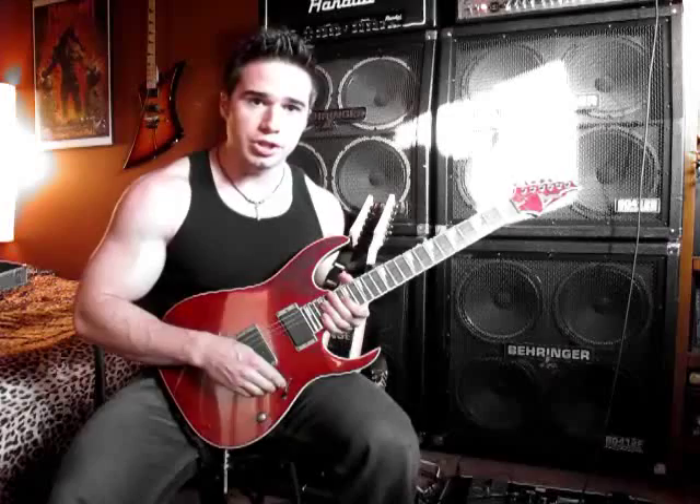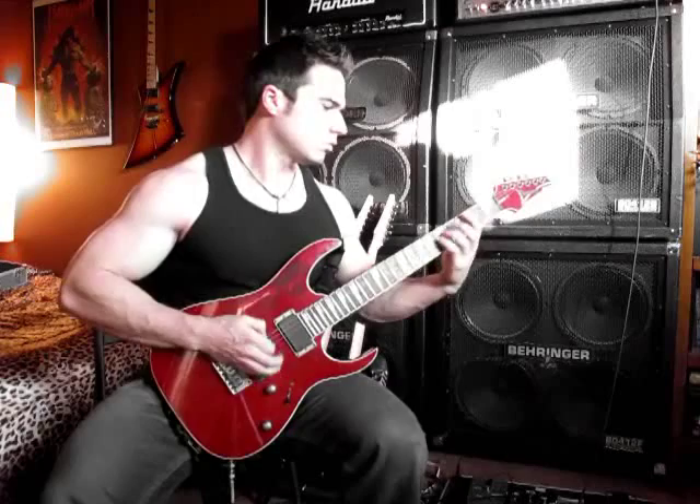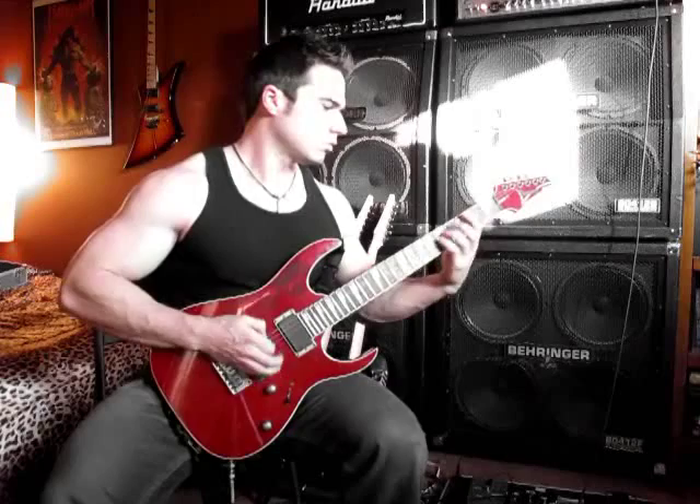So one of my favorite things about this guitar, besides the neck, is the harmonics. Pinch harmonics and that kind of stuff really pop out, especially on the bridge pickup.